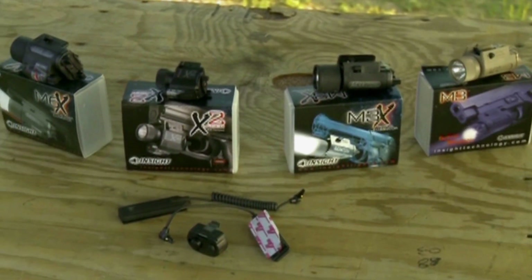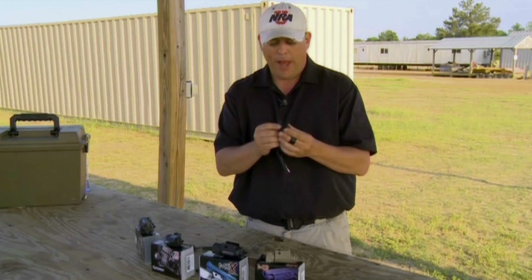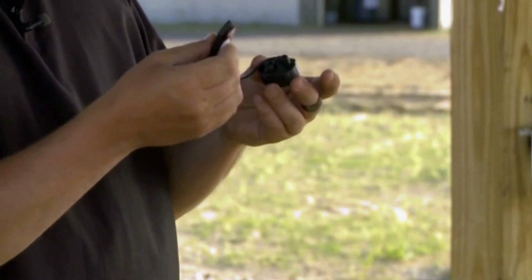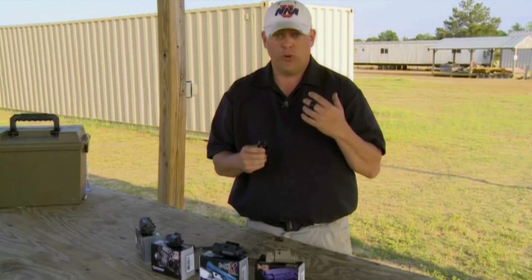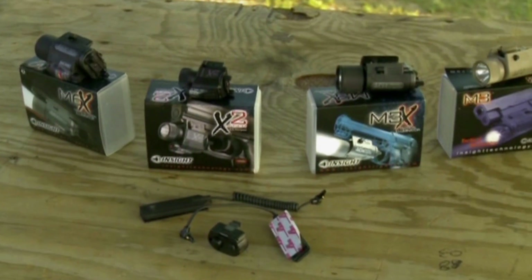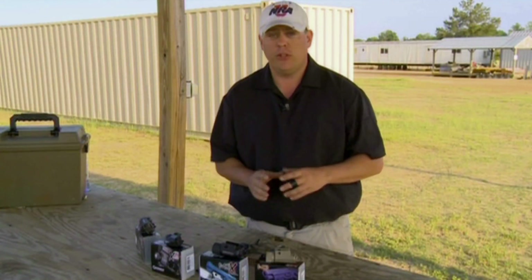With any of these lights, you can also get an accessory from Insight — an add-on back plate. You replace the back plate and then you can use the pressure switch. This allows you to illuminate any one of these lights on your shotgun or carbine. With a pistol, they're already placed where you can reach them, but with a shotgun or carbine you need a little help. Depending on which pressure switch you use and which weapon light you choose, Insight Tech Gear has a wide line of weapon lights for your home defense gun.